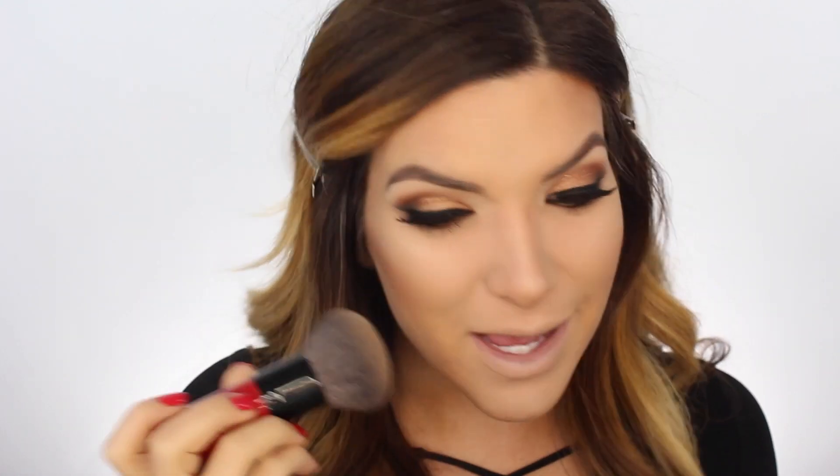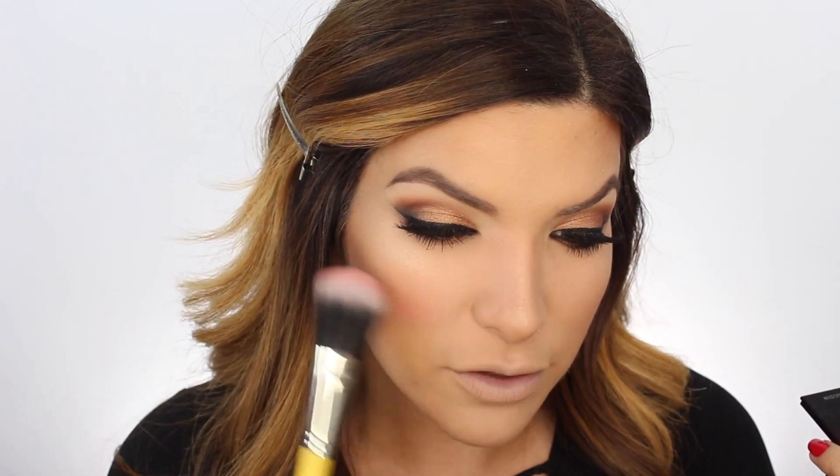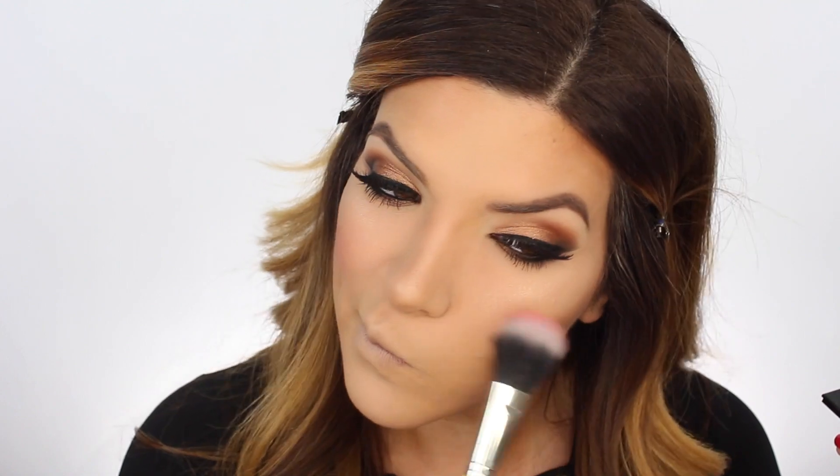I'm using the Smashbox brush - it's really dense and I like it because it buffs your face, giving you a more natural effect. We're gonna spray our face with Fix Plus. For blush I'm gonna use Kevin Aucoin and just place this right over the apples of the cheeks with a synthetic brush. I'm literally obsessed with this because it evenly distributes the blush without looking crazy.